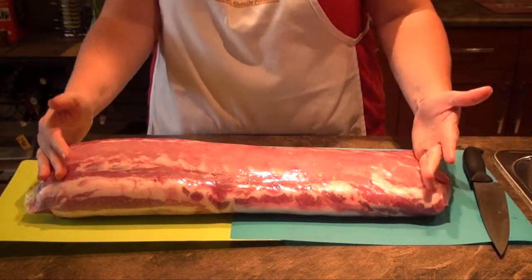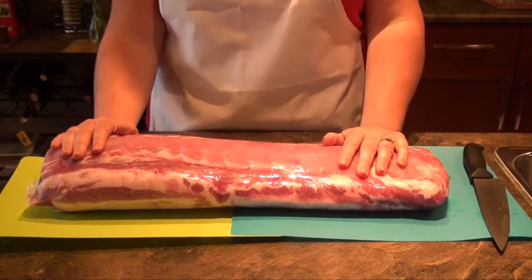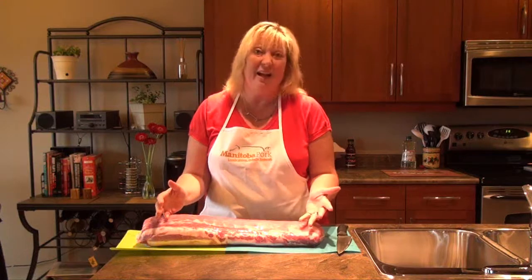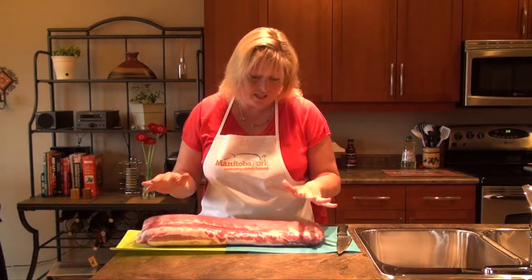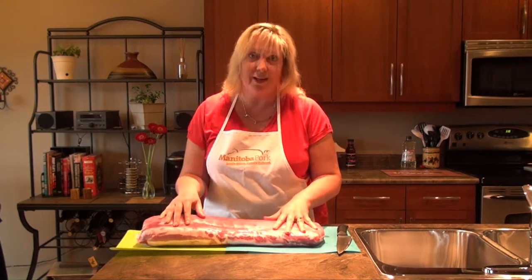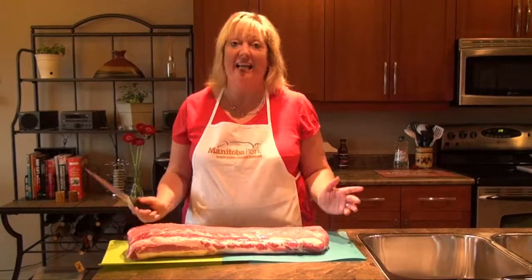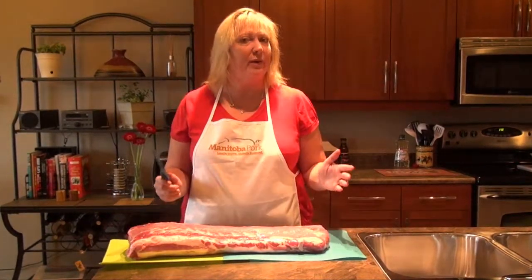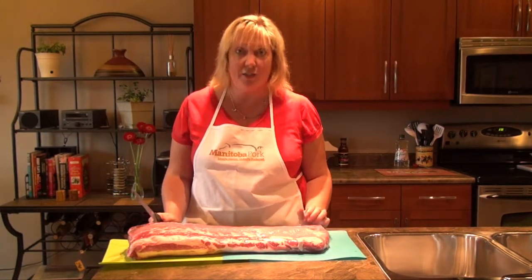The tenderloin is actually right in here, so it's all self-contained. You can pick it up at your local butcher or grocer — just ask around. We're going to cut it up and show you all the different things you can do. It's really great both to save some money and for a do-it-yourselfer — this is easy to do.